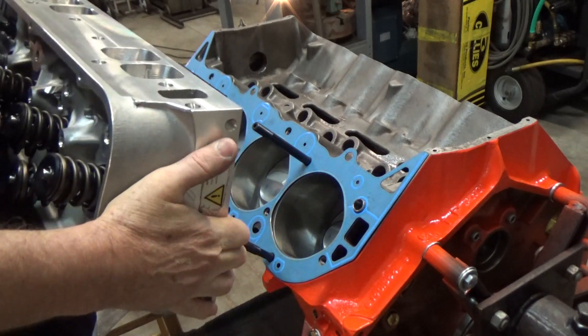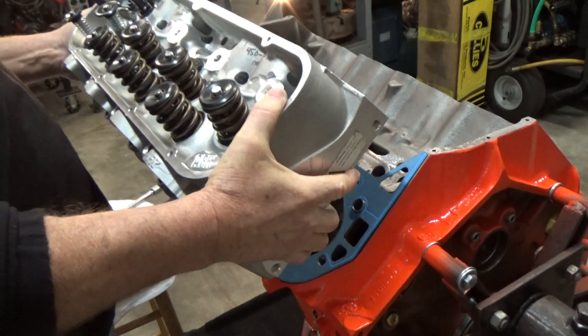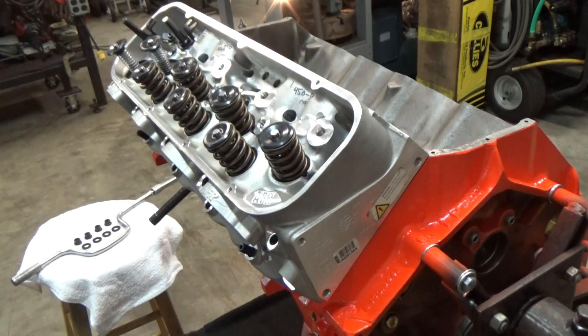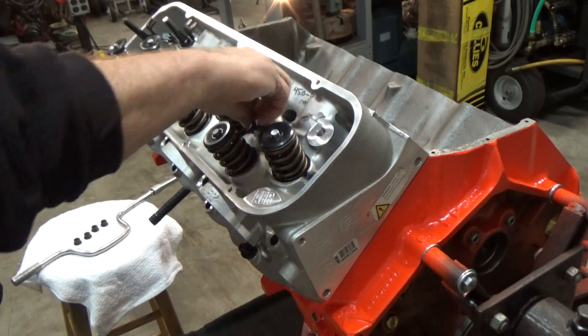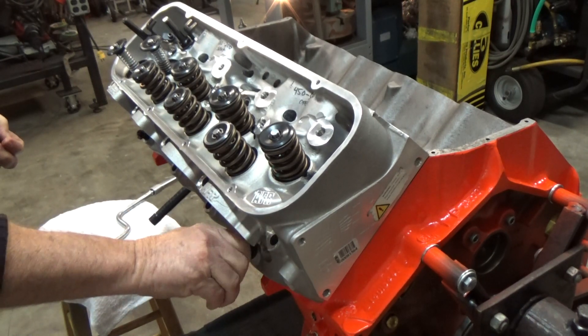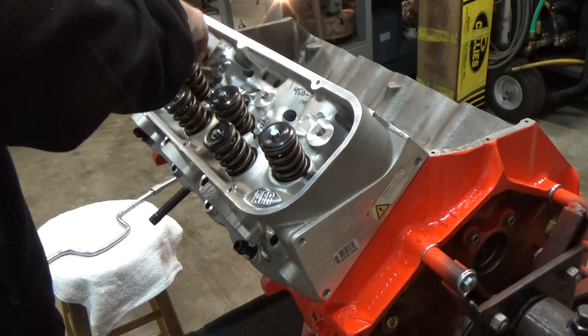All right, let's get that head on there. Right now I am so happy this is an aluminum head and not a cast iron big block head, especially with the studs. Just sticking the washers on there and getting some of the ARP nuts on there, and I'm going to snug it down a little bit.